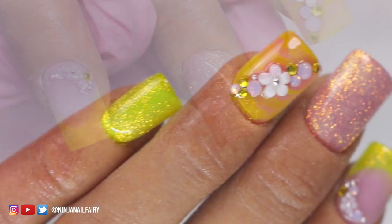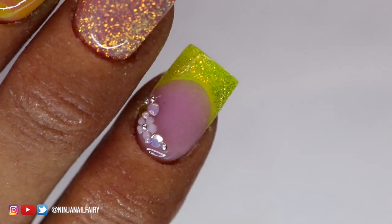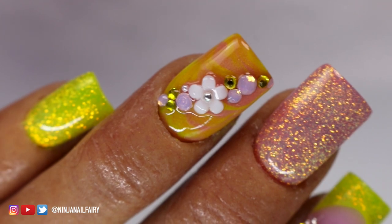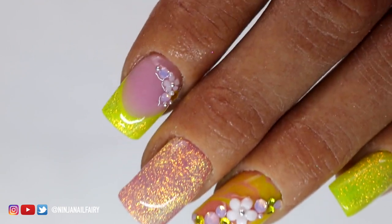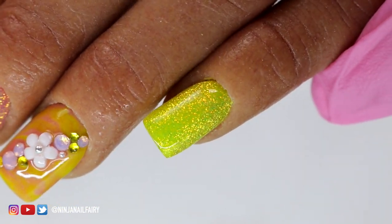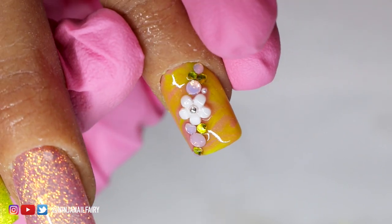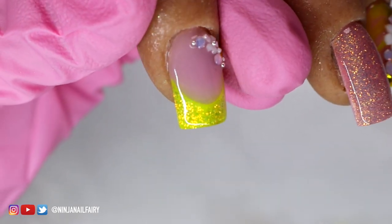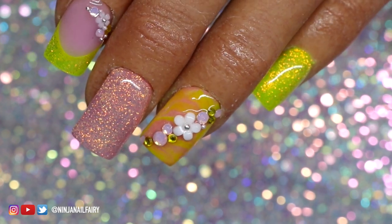Now that I've finished applying the top coat and cured, this is the final look and I think it looks absolutely stunning — super pretty, super elegant and still lots of fun. All of the products will be listed and linked down below, and you can use code NINJA5 for 5% off the entire order. I hope you love this set — it's just a mix of fun happy colors, beautiful crystal arrangements, glitter, and flowers. It makes my heart smile. Give this video a thumbs up, and thank you so much for watching. Remember: you are bomb.com, lit as heck — don't ever let anybody tell you any different because you've got this and I love you. Bye!